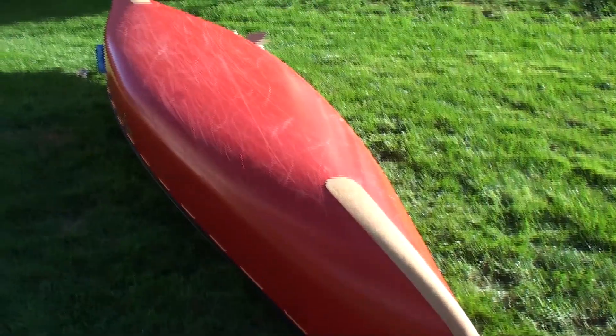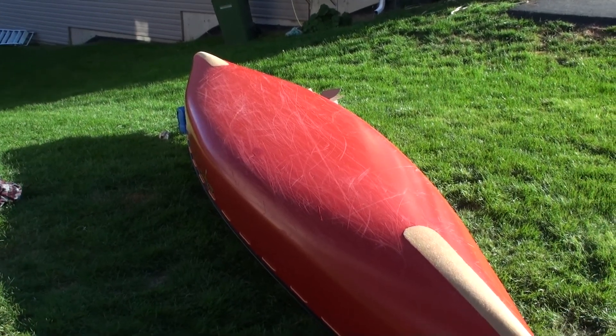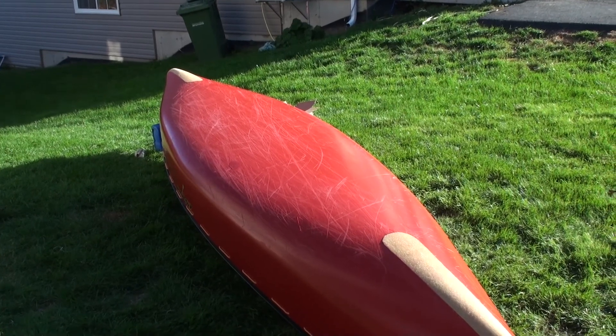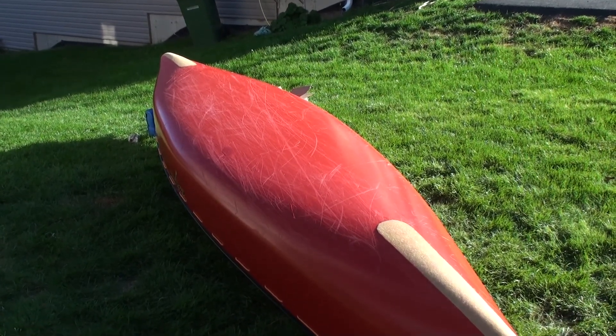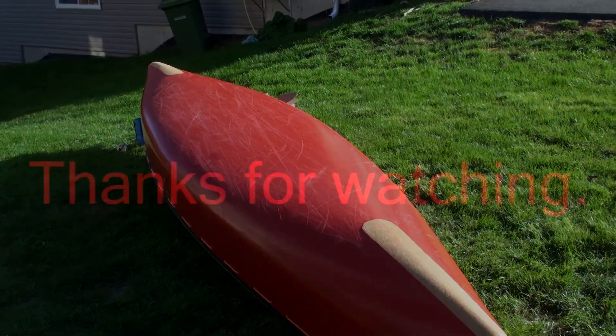My Esquif — front and rear skid plates put on for river running and exploring. I hope you enjoyed the video, and if you did, be sure to like and subscribe. Feel free to leave a comment down below. Take care everyone, and maybe we'll see you in the woods.